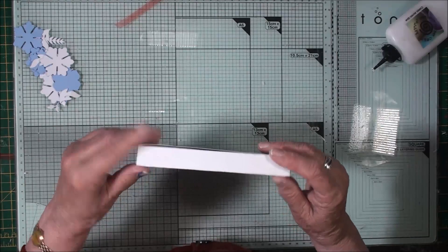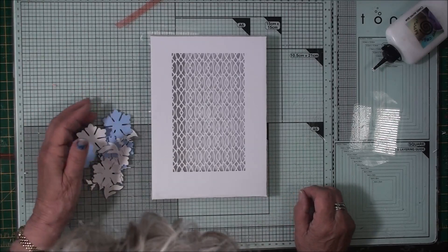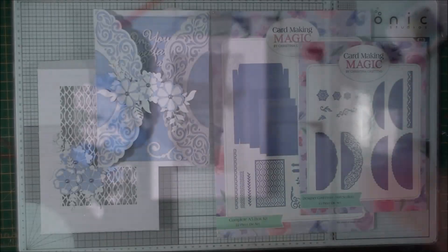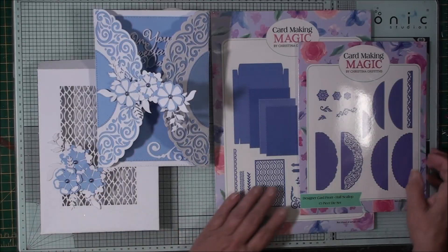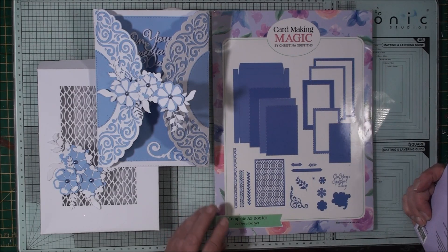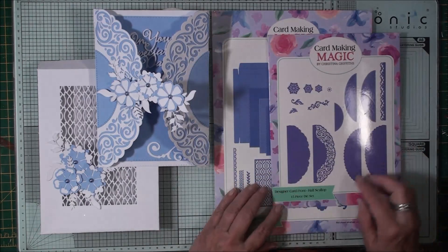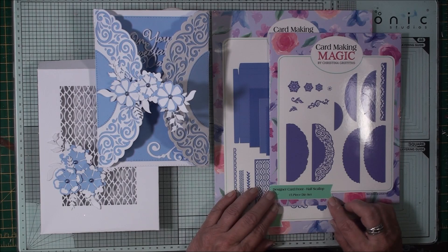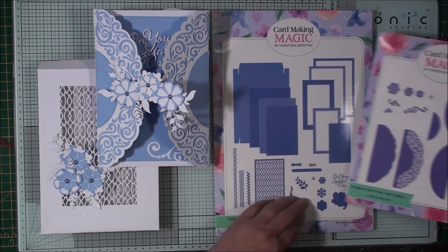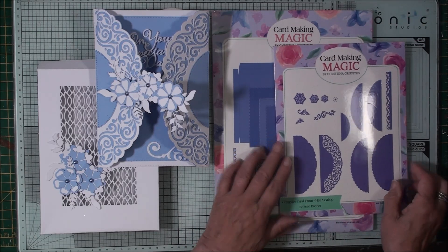That will close your box, now ready to decorate to match your card. I'm going to use what I've got left of the flowers and the leaves to decorate the front of this box. So there we have a beautiful card and its box. The items I've used to create the card base and the box are the A5 complete box kit. To decorate the front of the card I've used the designer card fronts and the half scallop. I've used a mixture of flowers, leaves, and sentiments from both sets to complete my look.